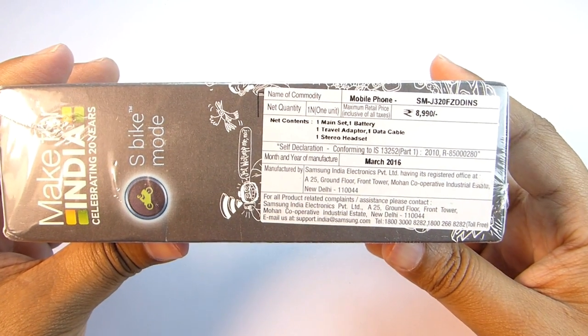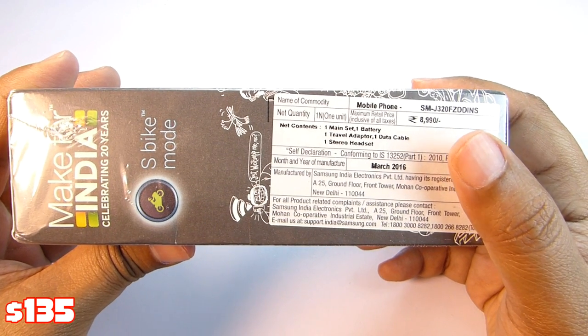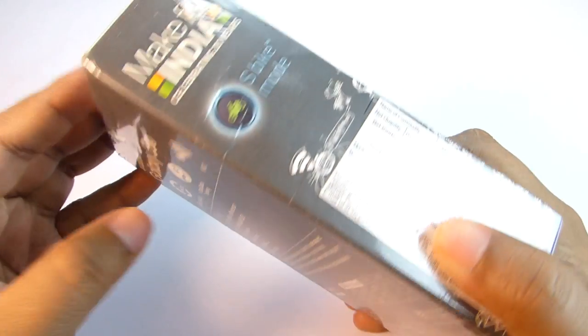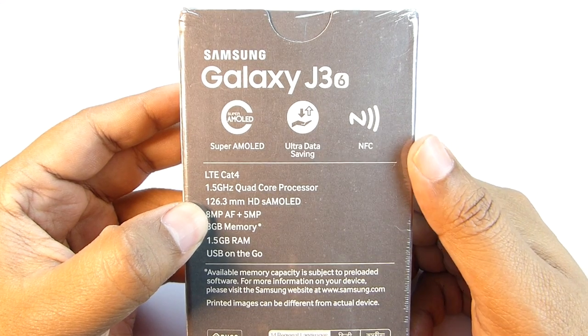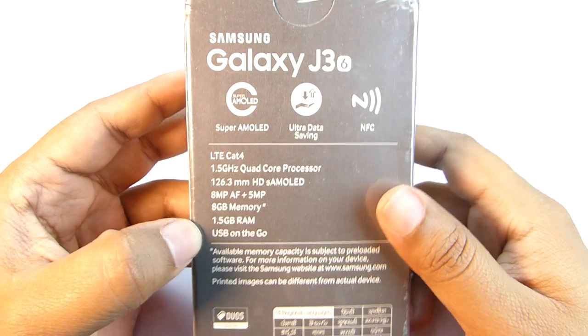The price of this phone on the box is Rs 8,990 which is really great, but the market price can be below this. This phone is yet to be launched in India and it's made specifically for India with 14 Indian languages support. This entry-level device supports NFC for Samsung's all-new S-Bike feature, which is an extremely handy new feature for bikers.